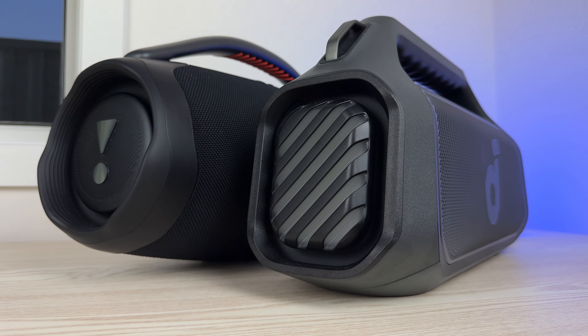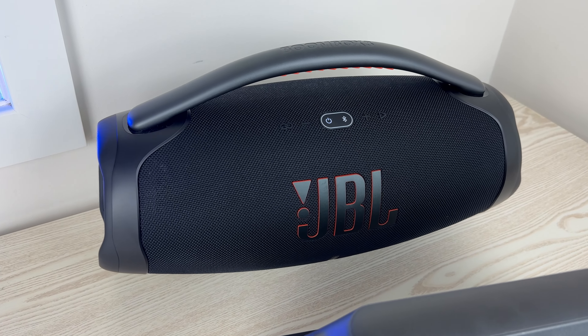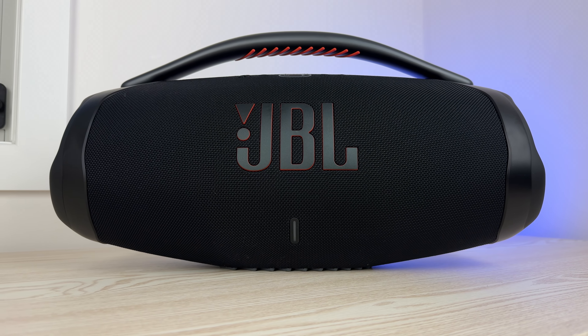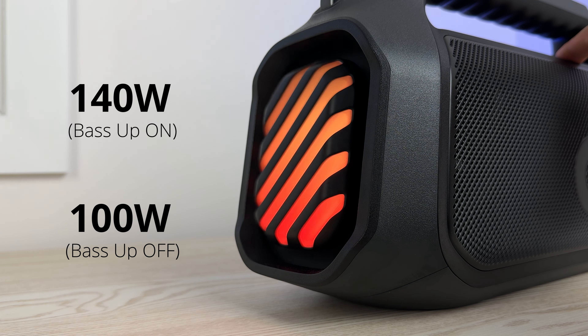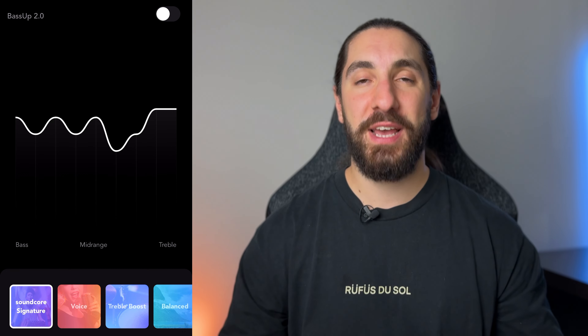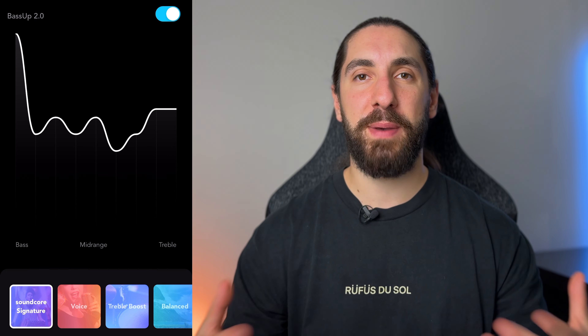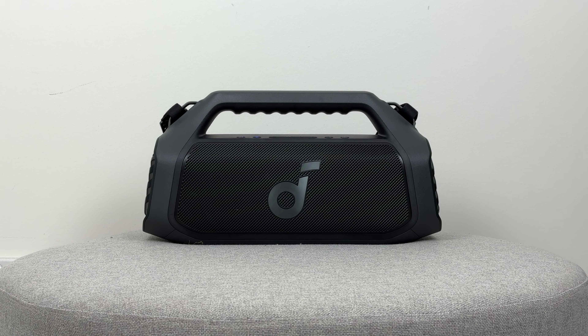Let's talk about volume — it's neck and neck between both speakers. At 50% volume measured one meter away, I was getting around 80–83 decibels. At max volume, both speakers hit about 94–97 decibels, with the Boombox 3 about half a decibel louder. The Boom 2 Plus is 140 watts peak with bass up on, 100 watts with it off. With bass up enabled, you really do get boosted bass and overall power — a more powerful sound. In a smaller room you might want to turn it off as the bass can resonate off the walls. Here's a quick sound sample comparing bass up on versus off — indoor at 50%, outdoor at 100% volume.